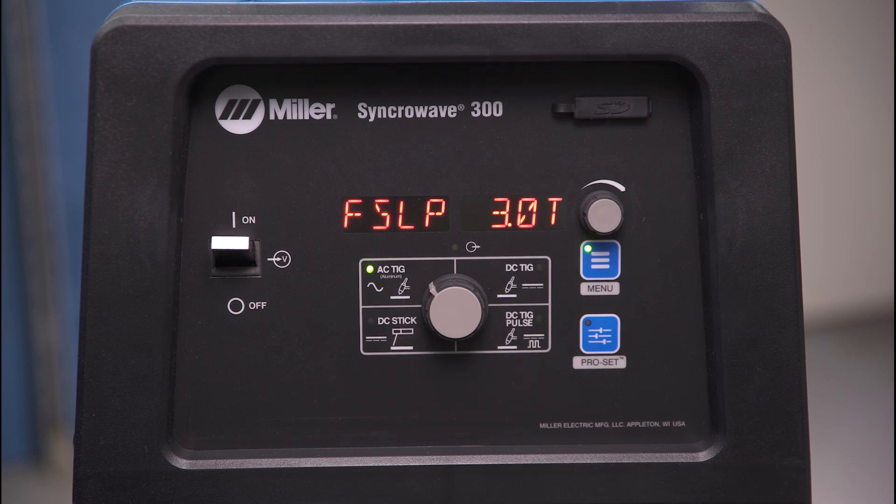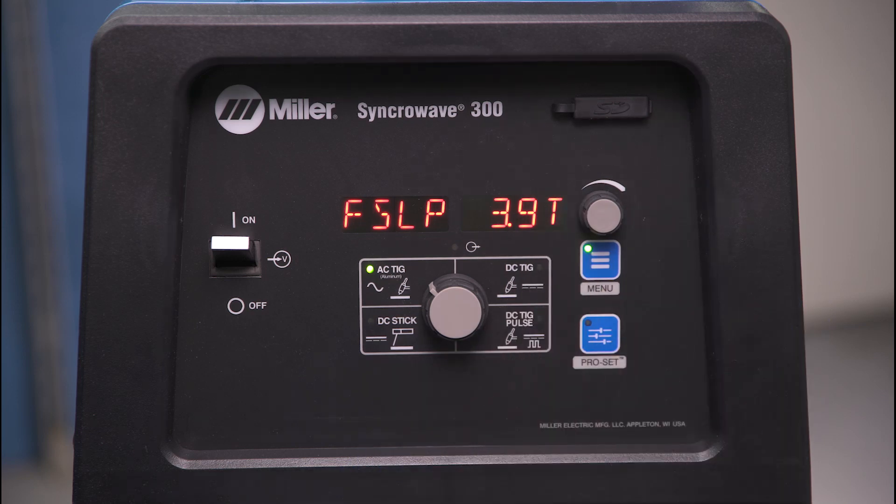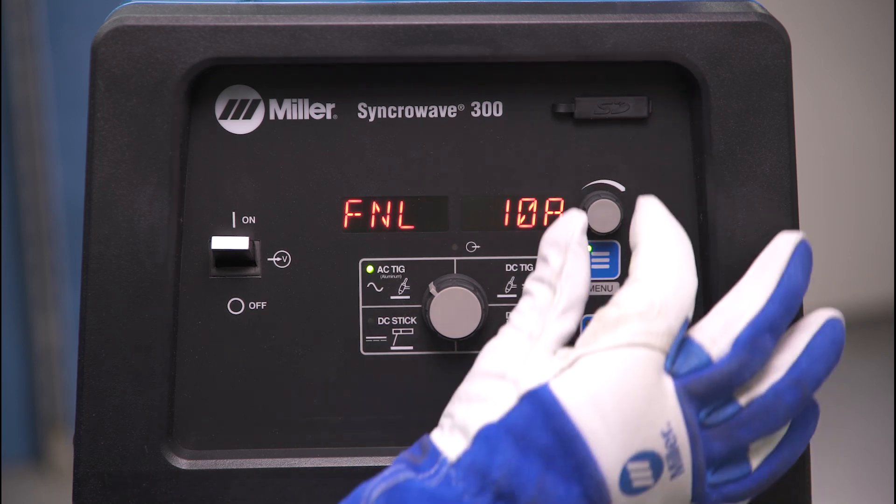When a setting is shown on the display, adjustments can be made using the amperage dial. Refer to the owner's manual for a chart with all adjustable settings and parameters.